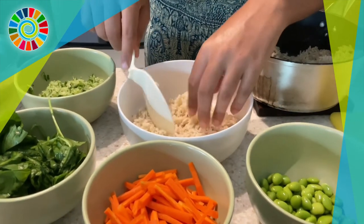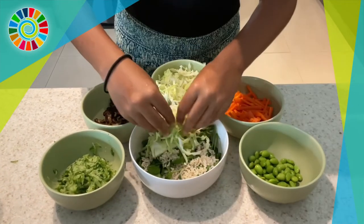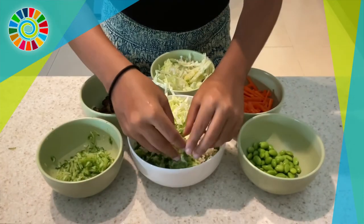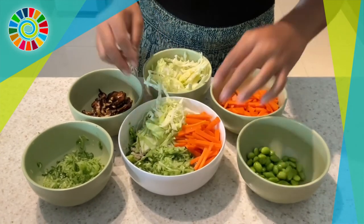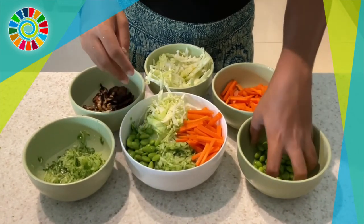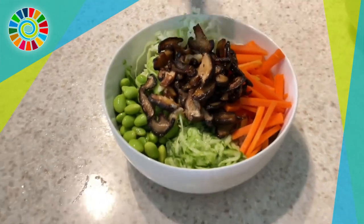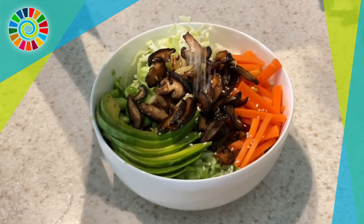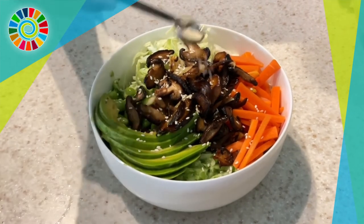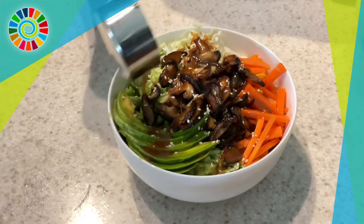For the final assembly: wash the spinach and mix it together with the rice, then add the cabbage, cucumber, carrot, and edamame on top — make it as pretty as you can. Add the mushrooms, and don't forget your avocado sliced so beautifully. Sprinkle some sesame seeds, drizzle the dressing, and you're done! This makes four servings. Hope you enjoyed the video!